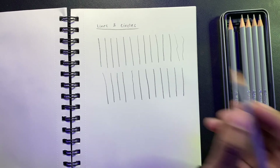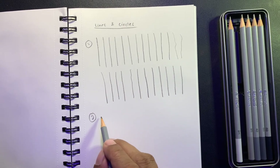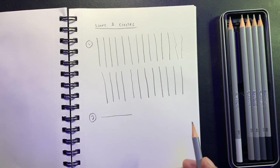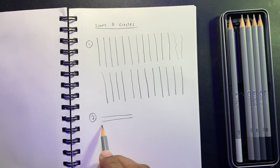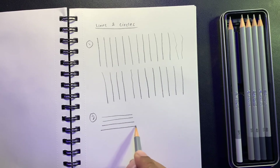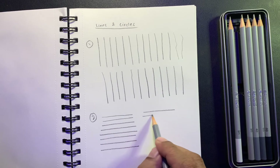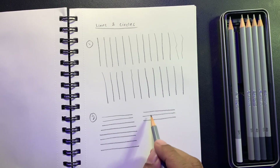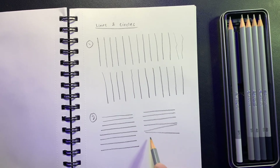That's exercise number one. Number two is drawing a horizontal line. Keep practicing this and try to draw it parallel to the previous line. Don't let it go diagonal — try to keep it as horizontal as you can.